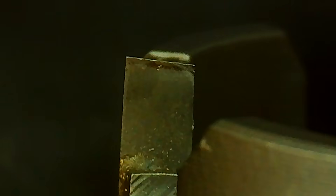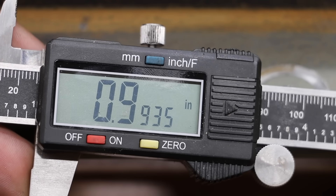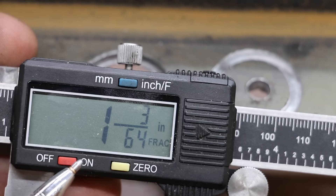The DrillHog also held up really well. Irwin and DeWalt Carbide tied at 23 seconds. The Morse was 3rd at 24 seconds. Milwaukee Dozer at 25 and Lennox at 29. The quality of the hole for the NGE is actually pretty decent — the hole size is just under 1 inch. The Irwin was extremely fast, but unfortunately the quality of the hole just doesn't look very good. The size of the hole is about 3/64ths too large.